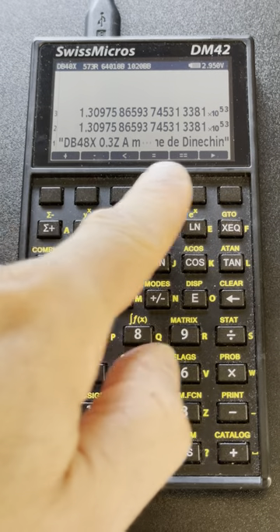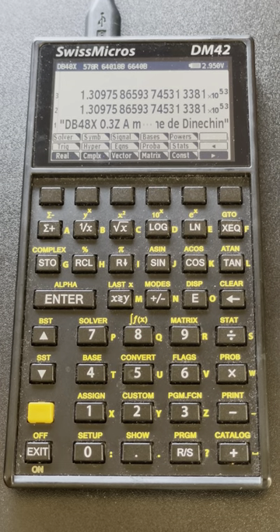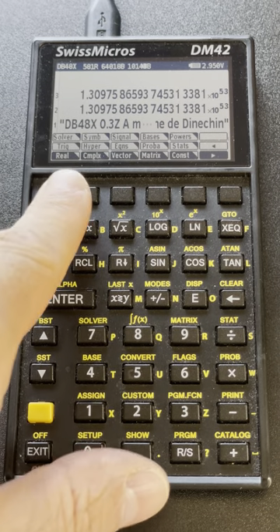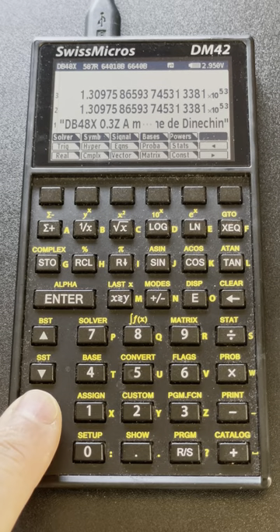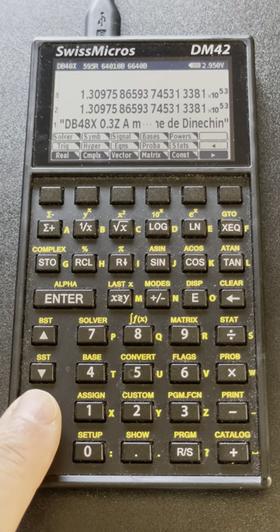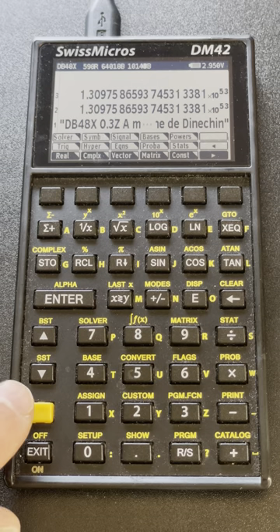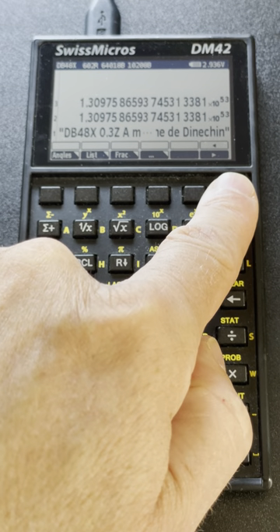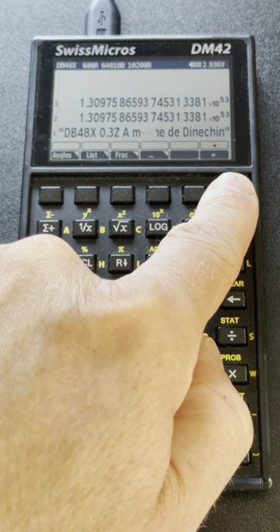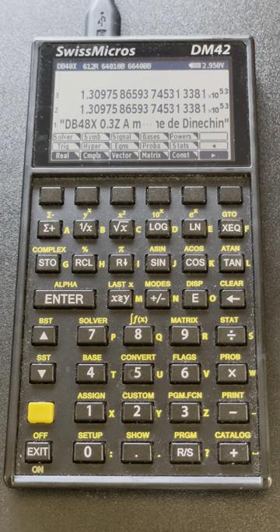We have a number of menus. The main menu is from the Sigma Plus key, and menus display on three rows. The first row corresponds to the direct operation when I hit the key directly; if I SHIFT I go to the second row; SHIFT again goes to the third row. This allows me to select up to 16 features at a time. When there are more than that, rows on the right let me go to the next page of the same menu.